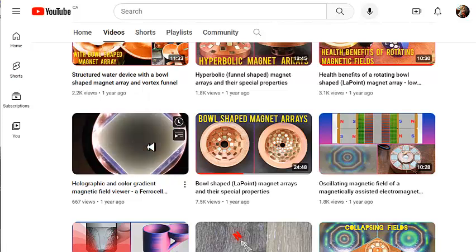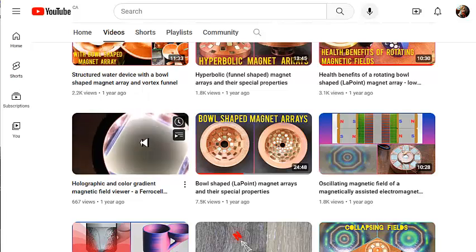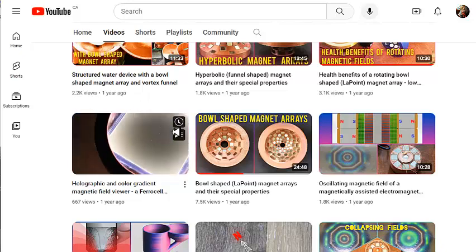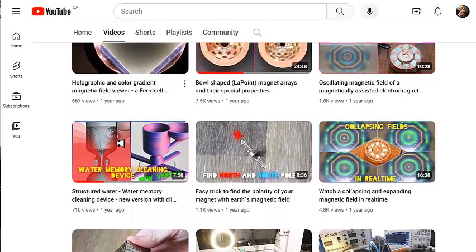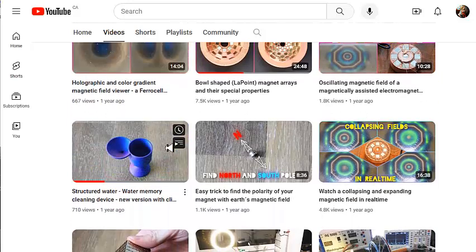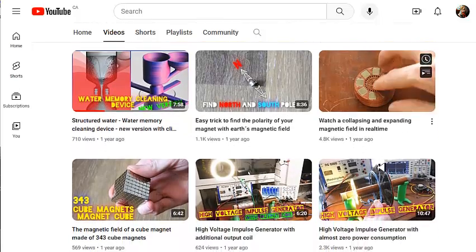In this particular video I'm not going to play it because you'd end up hearing an ad, but if you watch it you'll see how he uses his magnetic viewing device that he created and that you could easily 3D print. He's also got more videos on the water structuring device and his magnetic arrays.